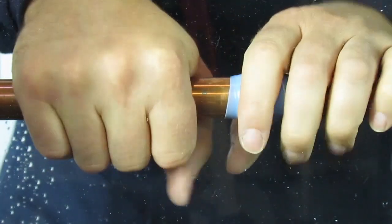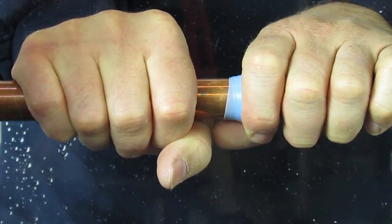Give it a good squeeze at the end to make sure all the layers connect, and you're done.